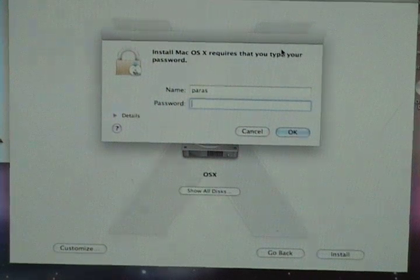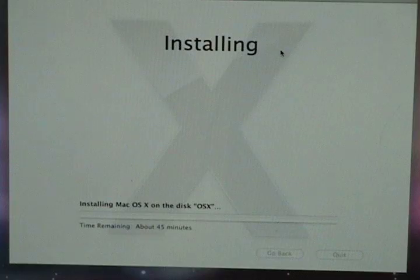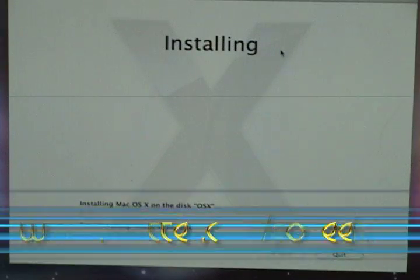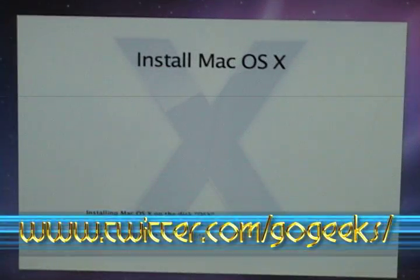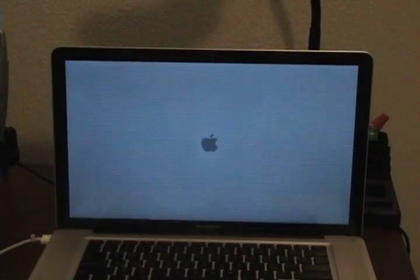Now we're going to type in our password, so I'll type mine in real quick. Now it begins installing, so while we're waiting, make sure to subscribe to my YouTube page — youtube.com/gogeeks — and follow me on Twitter at twitter.com/gogeeks. Our install has finished — this will take a long time — and we're just going to restart our computer.